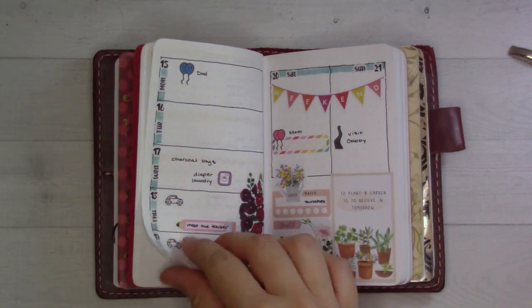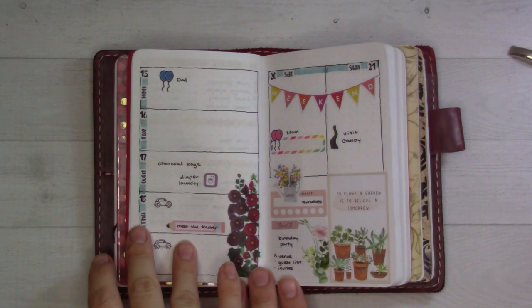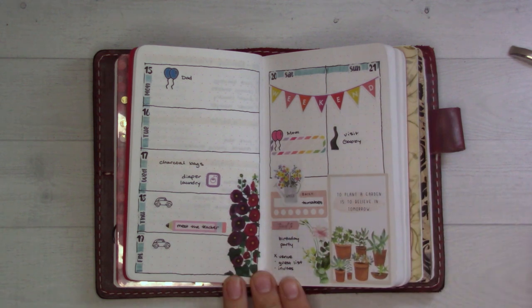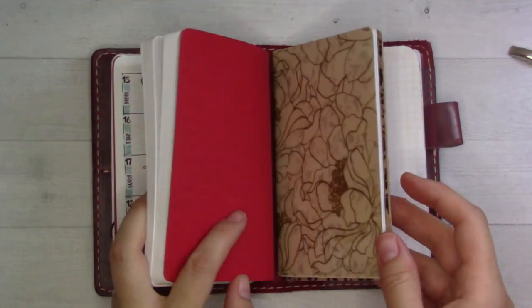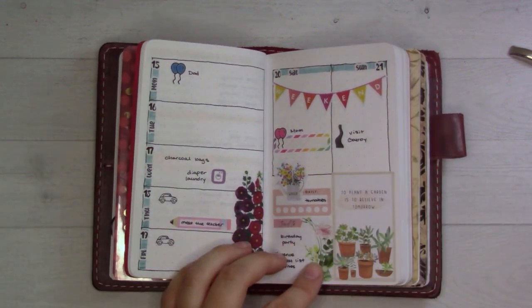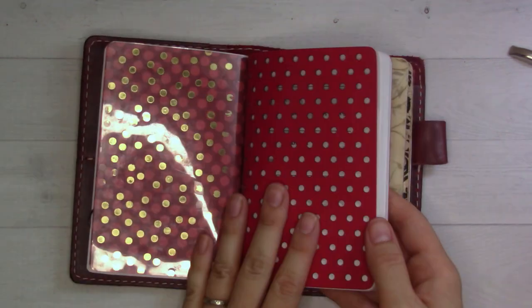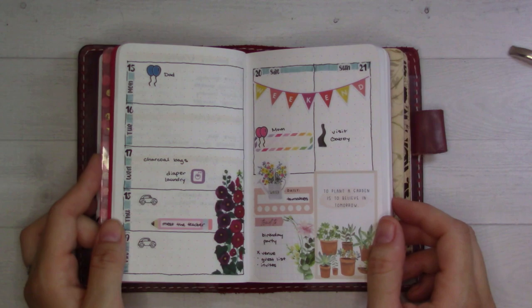I'm actually pretty happy with how this turned out. Things are fun when you don't have a color theme — every color is your theme. I'm doing really basic dailies and then keeping a weekly mostly for the fun of using stickers, highlighters, and decorating it. I do a to-do list here and then have more to-do lists inside the insert in the back — all of that is in last week's video. Don't forget to subscribe because I'm going to keep planning in this traveler's notebook. I'll see you guys in the next video on Thursday — bye bye!